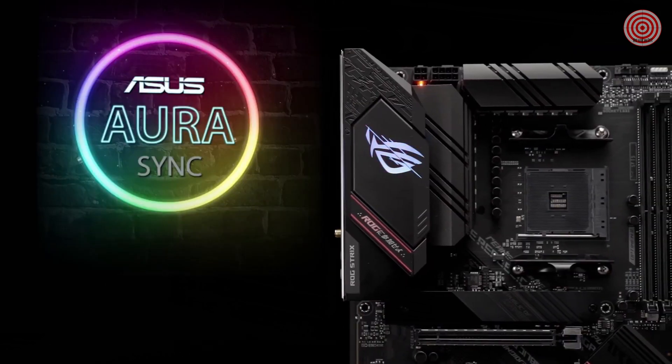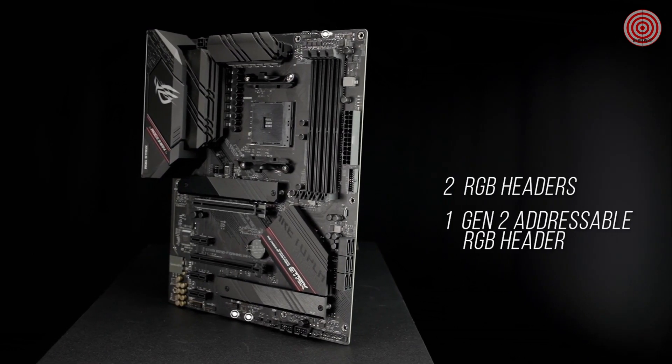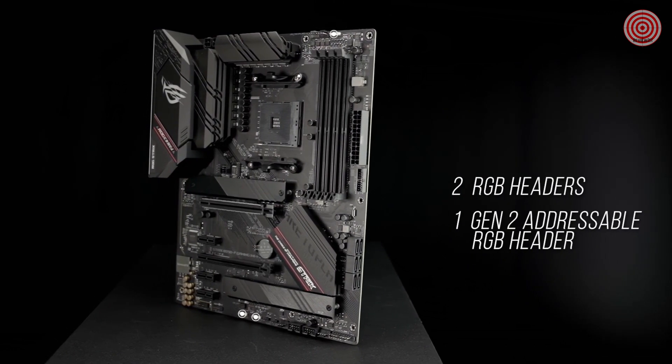ASUS exclusive Aura Sync RGB lighting, including two RGB headers plus one Gen 2 addressable RGB header, let you make your PC's lighting uniquely yours.